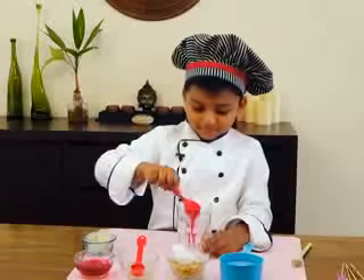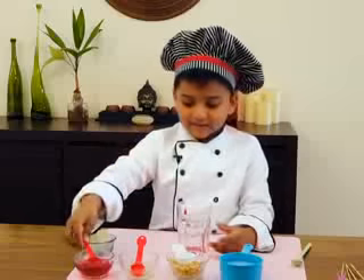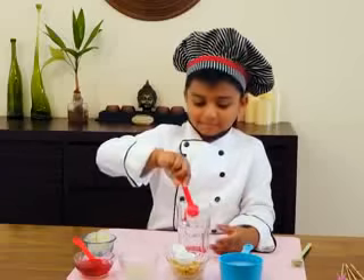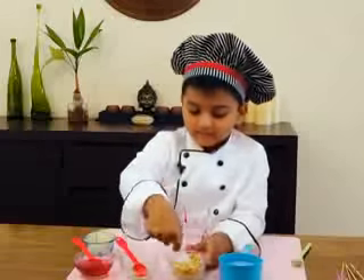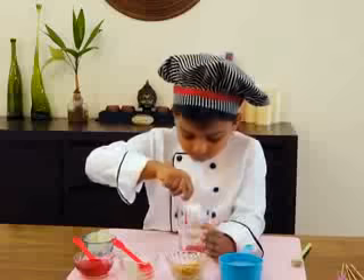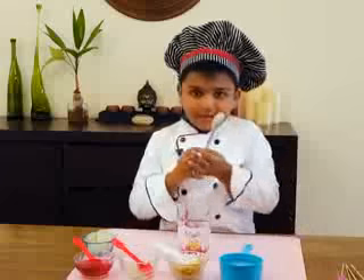After that, add in the lemon juice, and after that add in the chopped apples. And then mix.